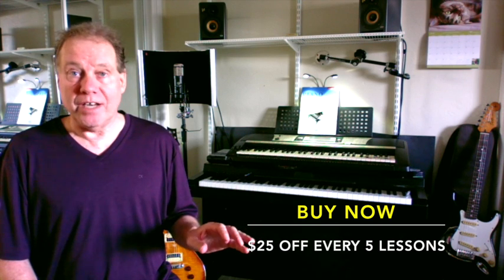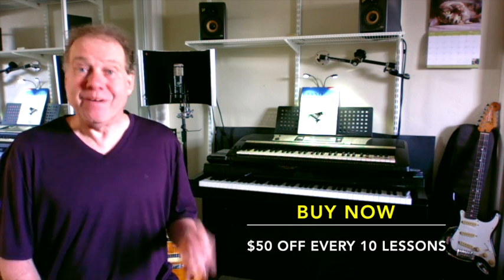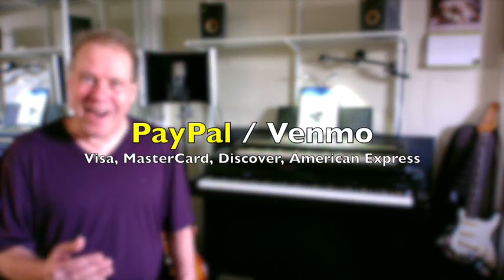If you choose the one that says $25 off for every 5 lessons, that's the one you want to choose when you get these items. Or you can choose the lesson package $50 off for every 10 lessons, or the lesson package $100 off for every 20 lessons. Choose your lesson package. You pay for it there, you give me a phone call, and we talk over the phone.